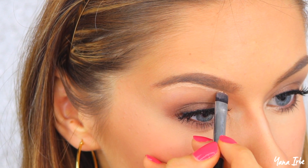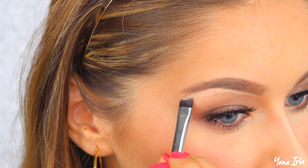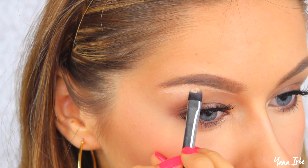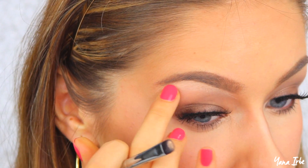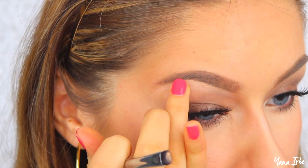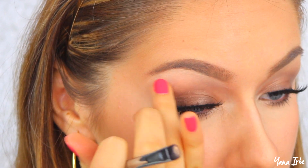Take your favorite concealer and a small flat brush, and line the bottom of your brow with the concealer. Then fade that line out with your finger to make everything look seamless and smooth. This is an optional step but I highly recommend it — it adds an extra bit of definition to your under-brow area and just makes everything look really sharp, defined, and gorgeous.